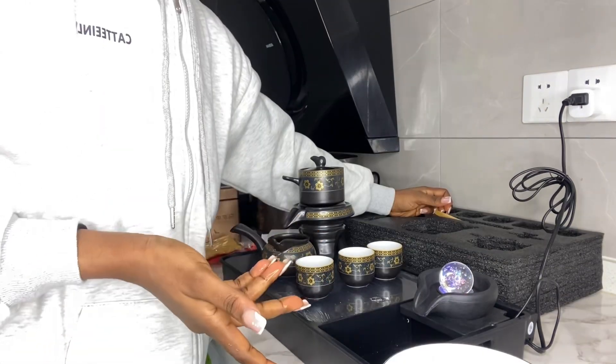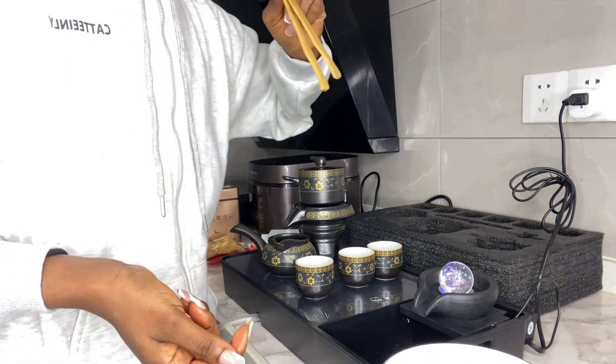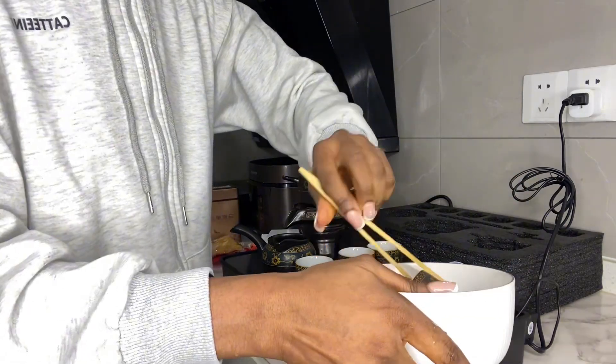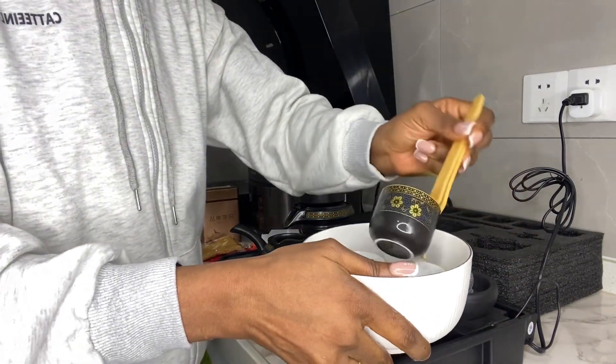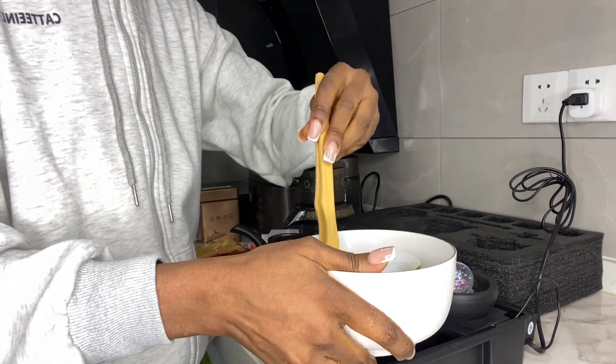Make sure this set is cleaned properly — wash before you use it. In here we've got a picker to help you clean the teacups properly for detox.